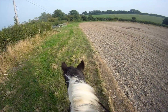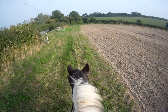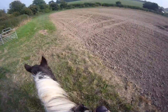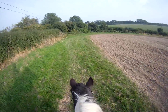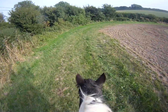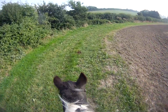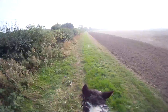Bit of heavy breathing going on with Pad Pad. Trotting on — and walk, walk — good boy. And more trotting on — trot — and canter — and canter, and trot.